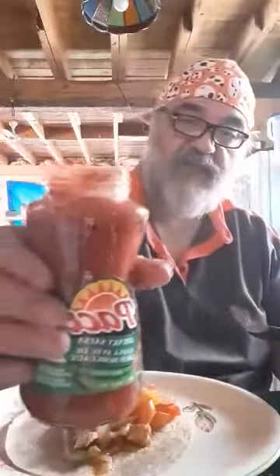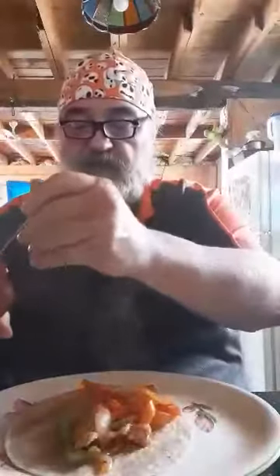These tortillas are kind of small so I can't load it up like I normally would. On top of this we can put some nice chunky salsa - beautiful stuff. We'll put that just along the side like so.